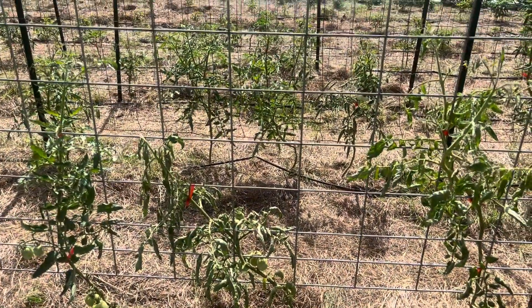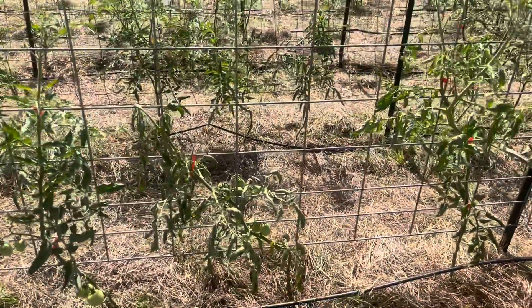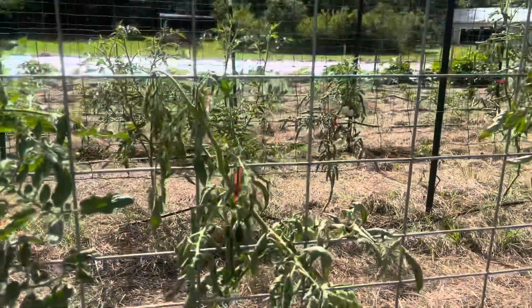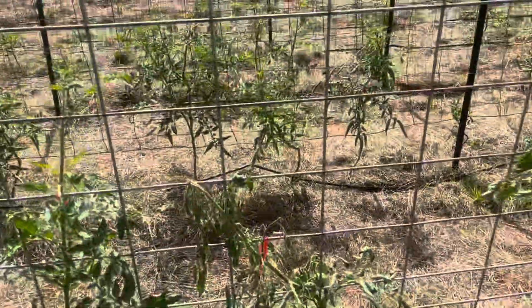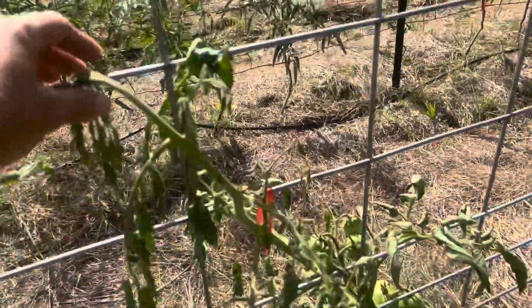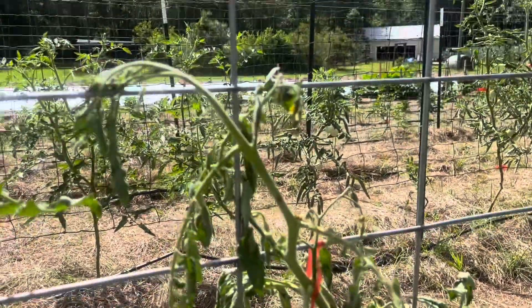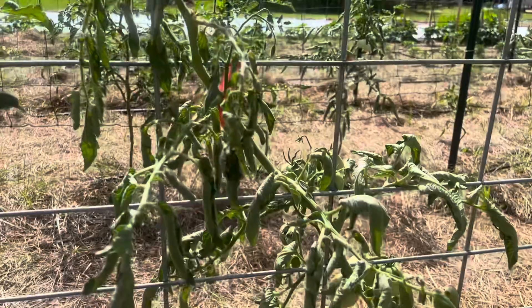Alright, when I was doing my morning walkthrough at about 6 o'clock this morning, I noticed that this plant had not recovered. I first noticed the top of this plant, right here, had folded over last night. I kept an eye on it, and when I came back out, it was even worse.